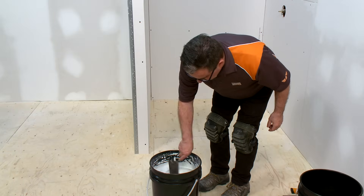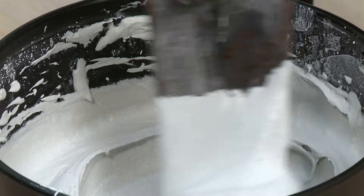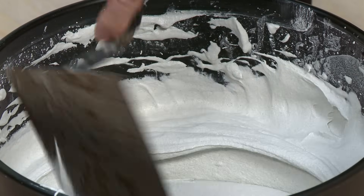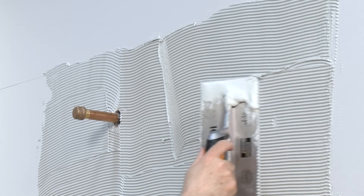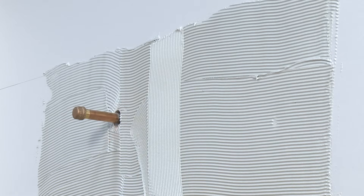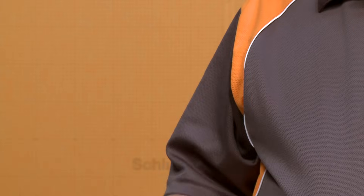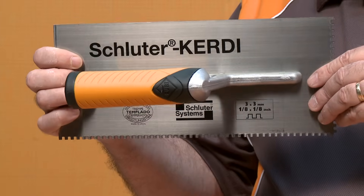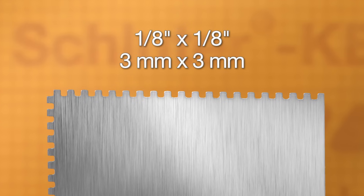The KERDI membrane is bonded to the walls using any of our Schluter thinset mortars or an unmodified thinset mortar. The mortar is mixed to a fairly fluid consistency, but still able to hold a notch. A 1¼ inch by 3/16 inch V-notch trowel, or the Schluter KERDI trowel which features a 1⅛ inch by 1⅛ inch square notch design, is used to apply the mortar.